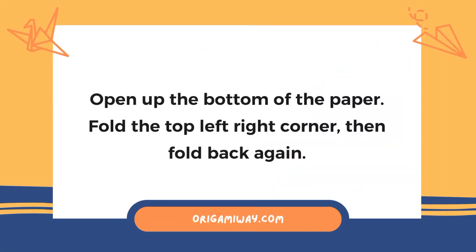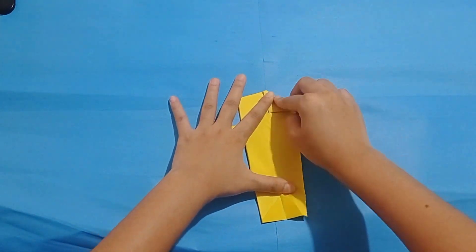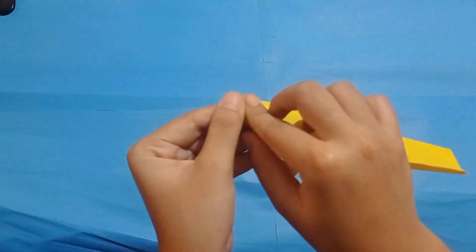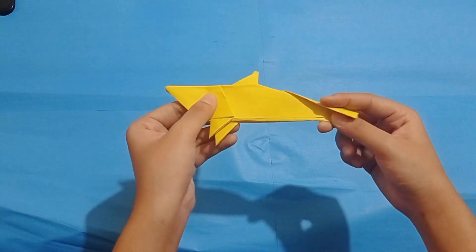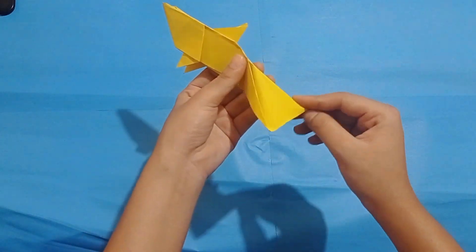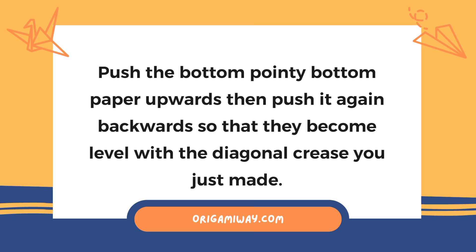Next, open up the bottom of the paper, fold the top left and right corner, then fold back again. At the bottom edge of the paper, fold in diagonally to make a tail. Open up the paper, then push the center crease.